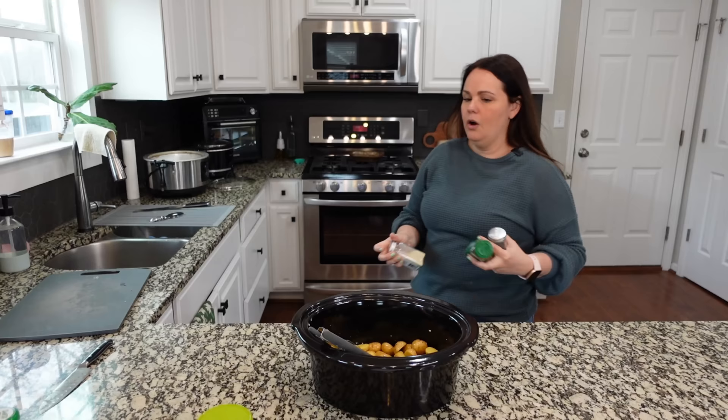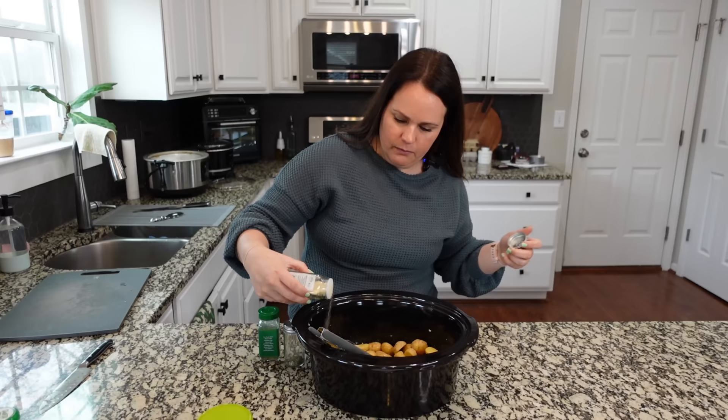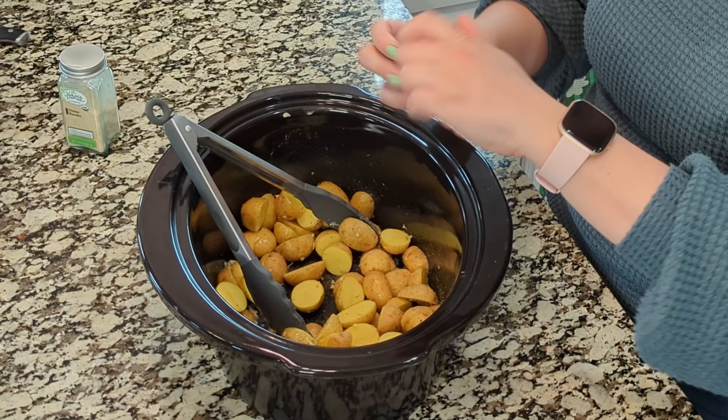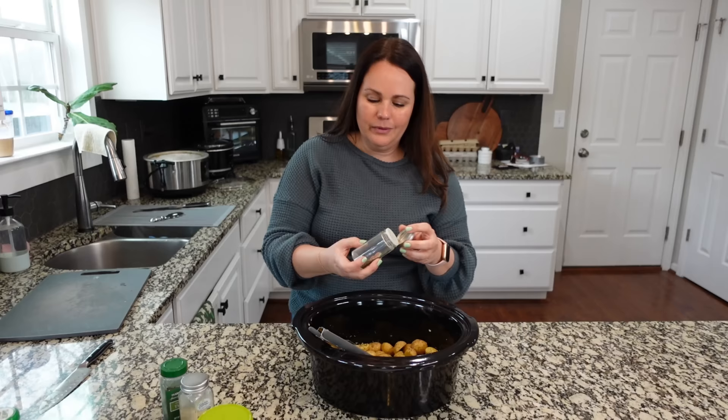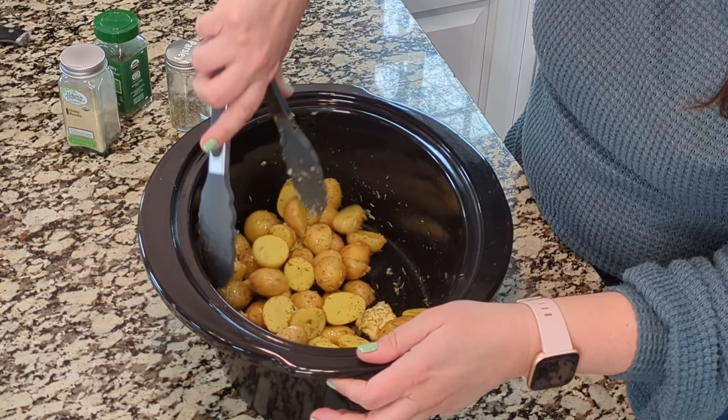The primary flavor we're looking for here is rosemary, but I like to add additional things. Onion powder is so delicious on these — add around a half teaspoon. Thyme is so good; you can use fresh thyme, but dried works fine. Add a little bit of parsley too — it adds a different element of flavor, but thyme is really going to knock it up a notch.